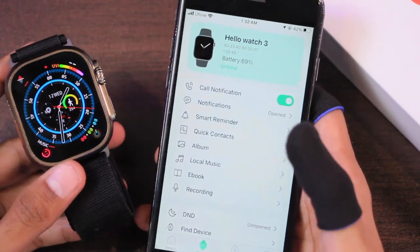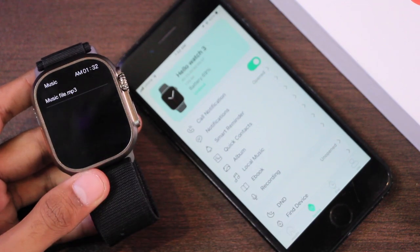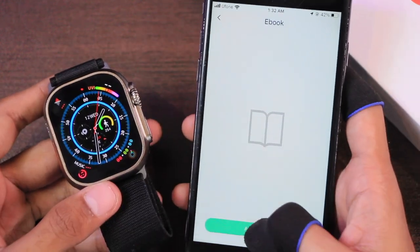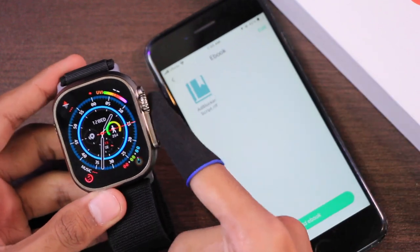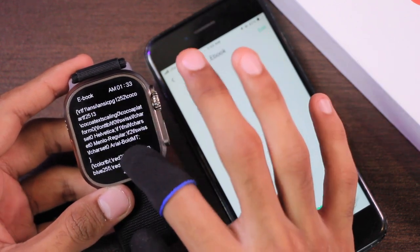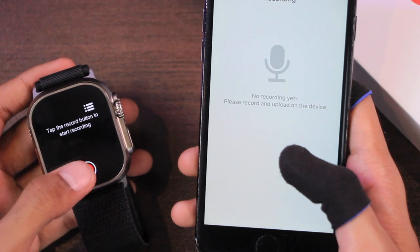To check the transferred file, open the Music application, select Local Music, and you can play it from there. You can use the crown key to increase or decrease the volume. Moving on to eBooks, I added an ebook — an RTF file rather than a TXT file — and opened it in the App Store. The next page and previous page gestures are still working fine.